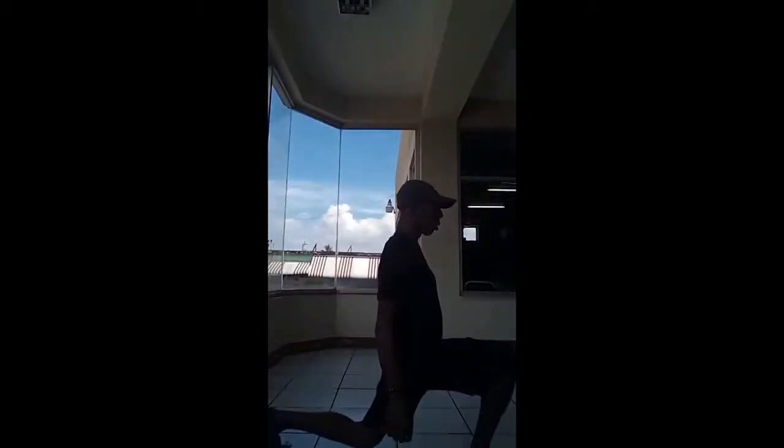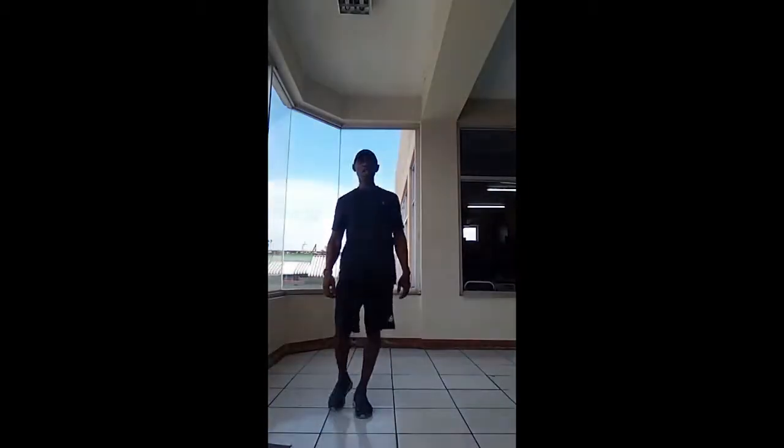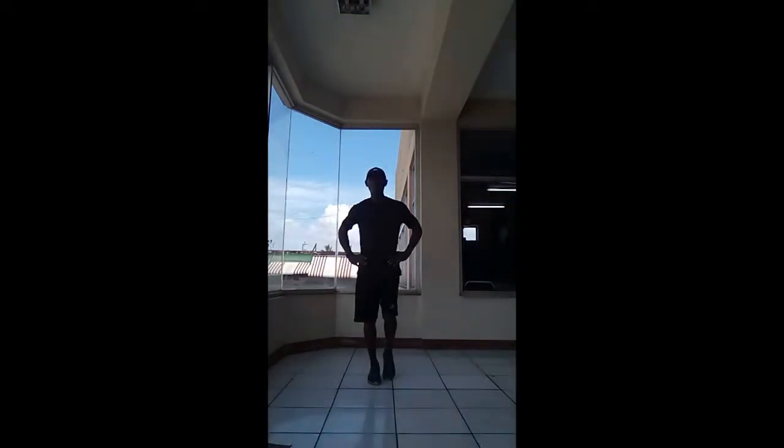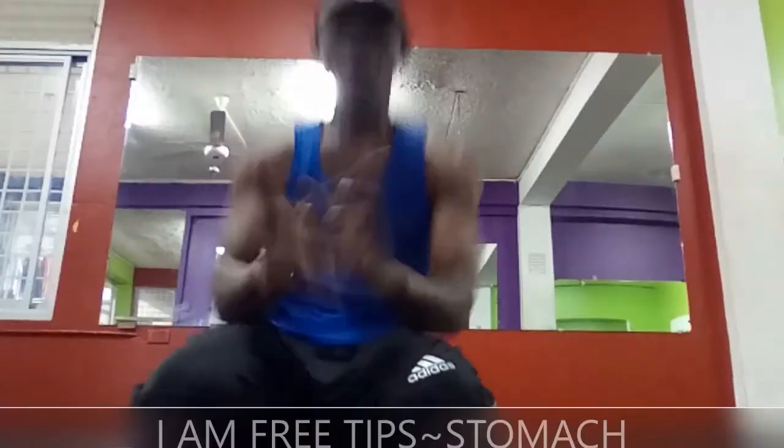Let's do it again. Body upright, knee not over toe, body not tilted forward — upright body. This will be the lunge coming at you. Hands on waist, wherever you want to put them. Just touch the toe on the ground — touch the toe on the ground.